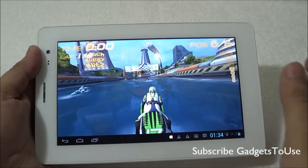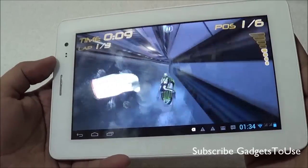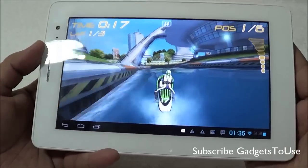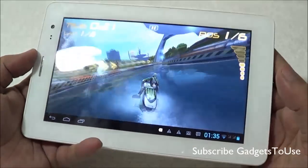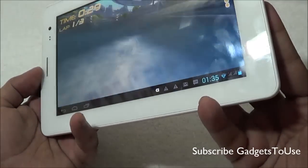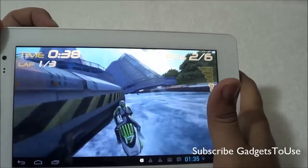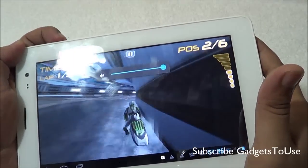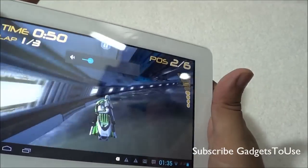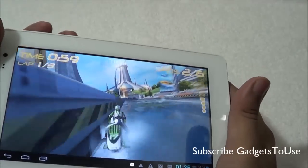To show the overall gaming performance, we are playing Riptide on this device. As far as graphics are concerned, there is no lag noticeable while playing this game. The graphics are pretty good and touchscreen response is also good with no issues. The gravity sensor is working well too. The overall volume from the loudspeaker is also pretty loud on this device.